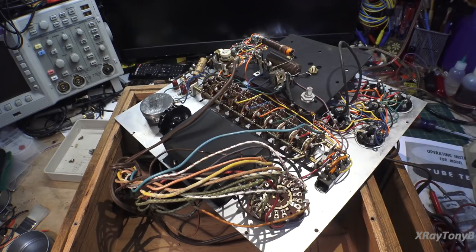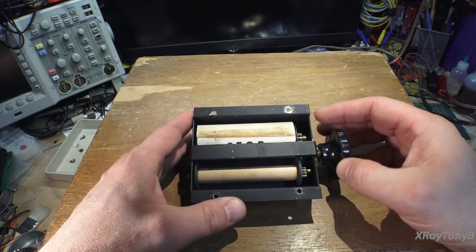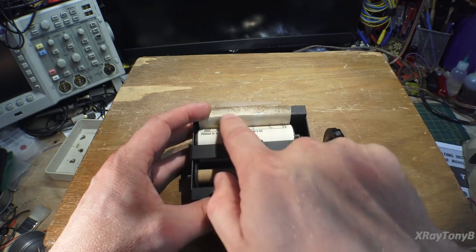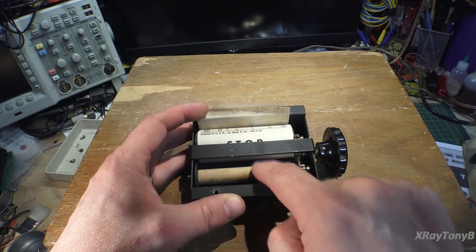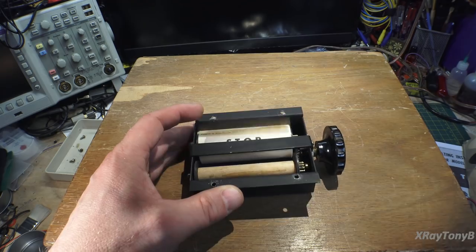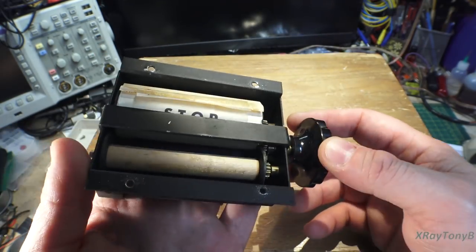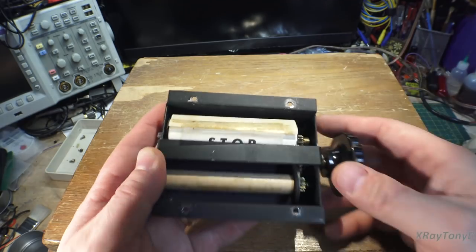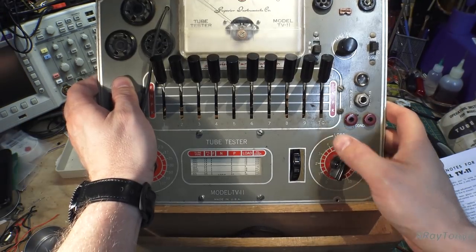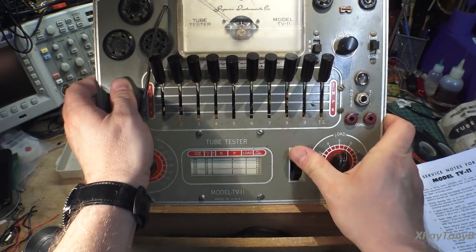We have the little scroll taken apart and it looks like it's going to be an easy fix. It looks like all they did was tape this to this little roll, and the glue has just come loose. All we have to do is re-glue this back on and we'll be good to go. You can see how well built this was—these gears are actual solid brass, no plastic. This is all metal. A very well built little tester.